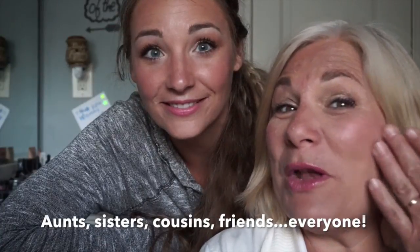Thanks for watching, and share this with your mama! It feels wonderful — so natural. I love it.